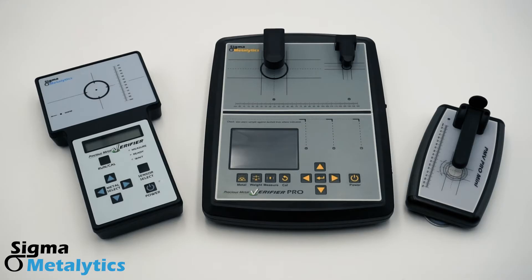Hello, and welcome to the Sigma Metalytics Precious Metal Verifier introductory video. In this video, we are going to briefly discuss each of the three devices we make, talk about their strengths and capabilities, and then go over which device might be best for you.